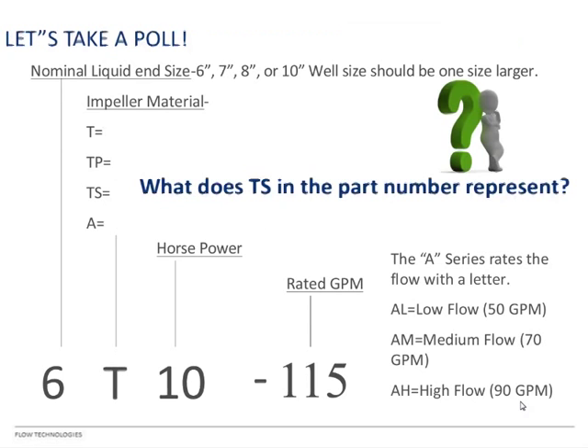Here's our first poll question: What does TS in the part number represent? Options are A) turbine-style impeller, B) turbine-style plastic impeller, C) radial-style stainless steel impeller, D) radial-style plastic impeller. The answer is C — TS stands for the radial-style stainless steel impeller.